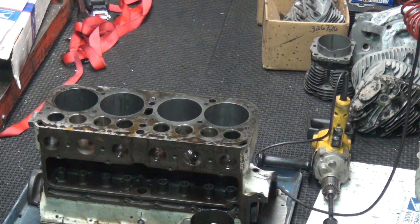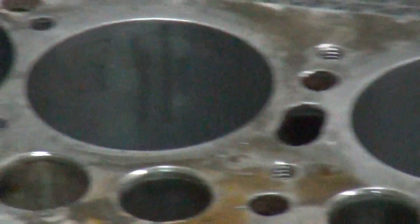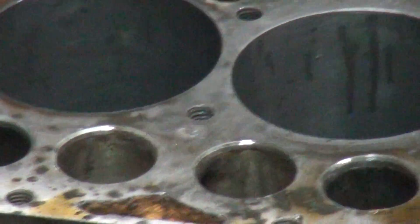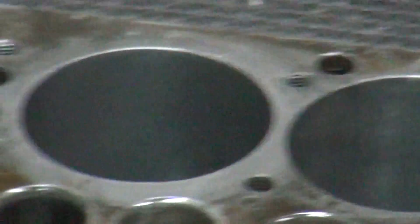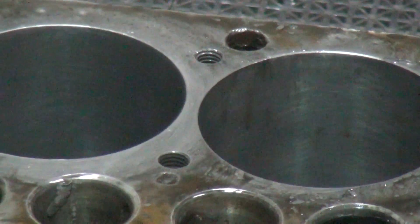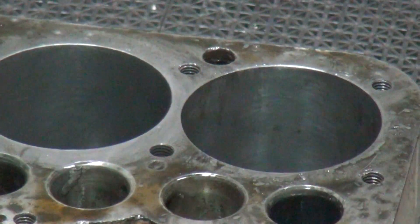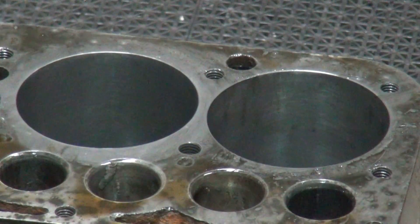I just got done switching the stones. Close up here, see if you can see what the bores look like. Relatively rough finish in there. That's blowing up as far as it'll go. I'll go ahead and leave it on the real blow up so you can see what I'm doing real close.